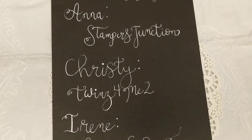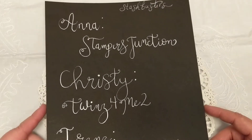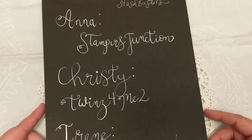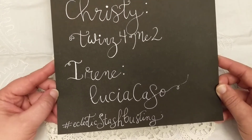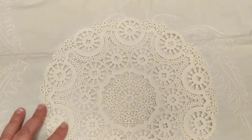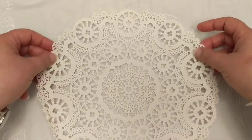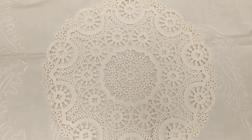Here is their information: Anna is Saber's Junction, Christy is Twins for Me Too, and Irene is Lucia Casso on YouTube. Go check them out next to see what lovely things they have come up with. Let me get started — my first project is a little snippet collage.